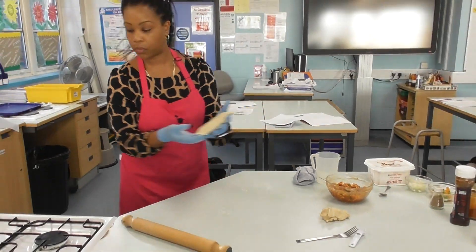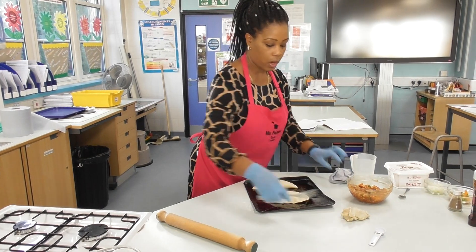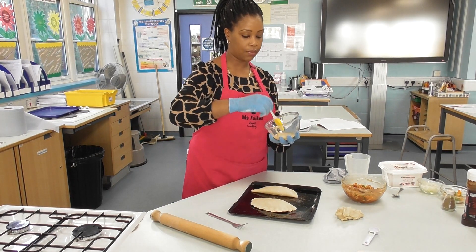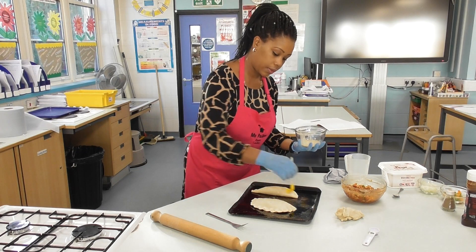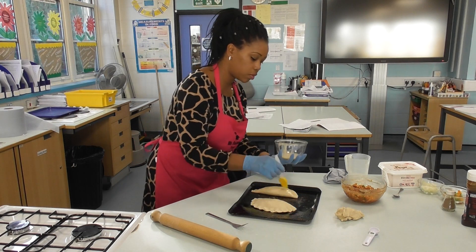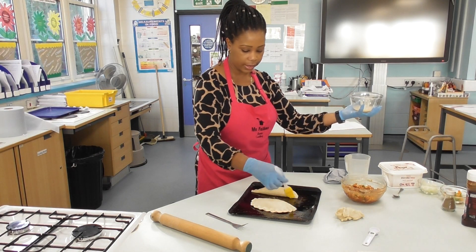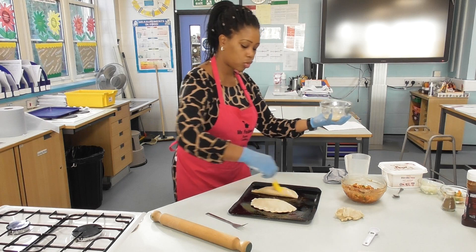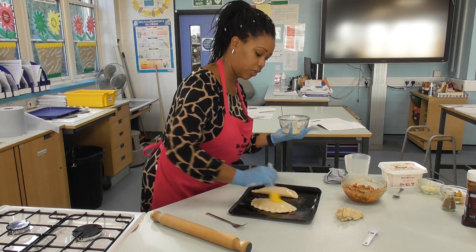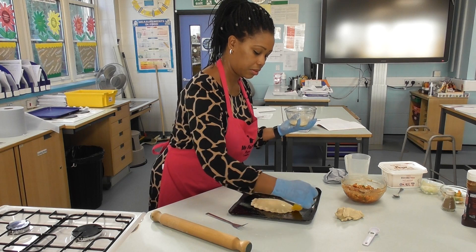Next I'm going to brush them with egg wash to glaze them and give a nice finish — they'll have a nice colour and a bit of sheen at the end. It's just one egg, whisked — you can add a bit of milk as well. Don't add too much; just a light glaze. This is a finishing technique to give your calzone a better appearance.